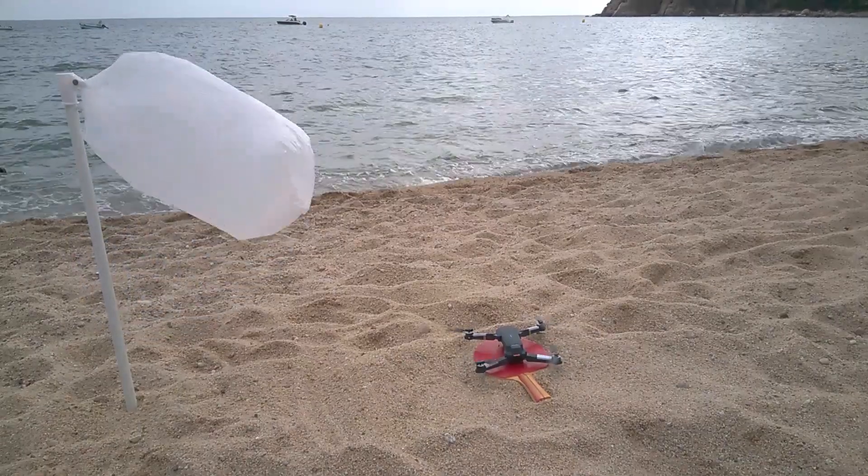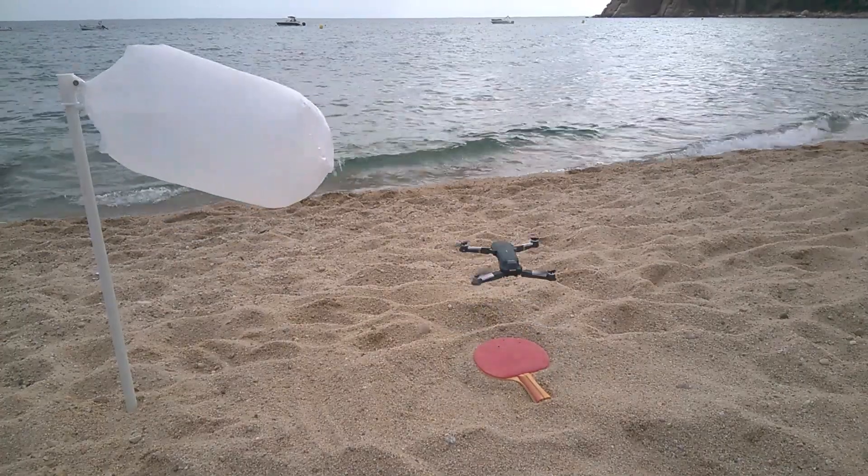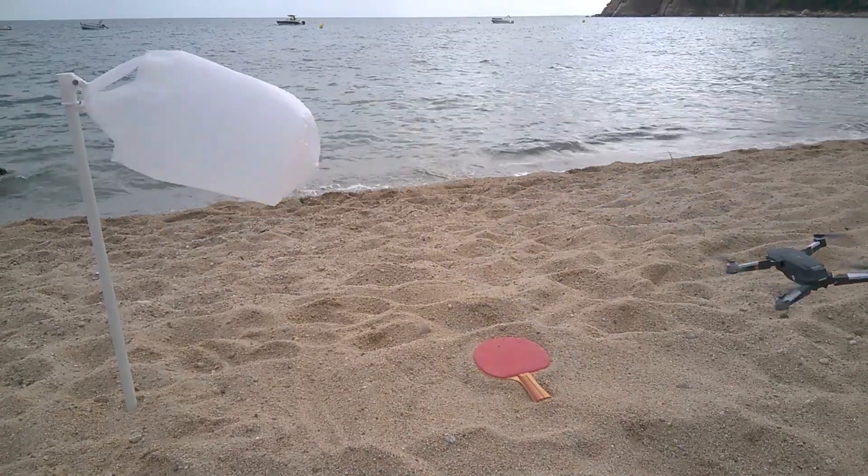In this video I'm testing this drone, flying it in wind. The wind over time becomes stronger and I'm using different speed modes.